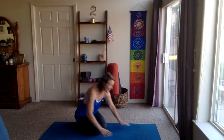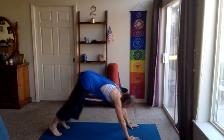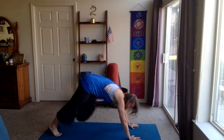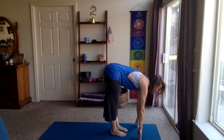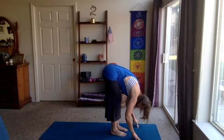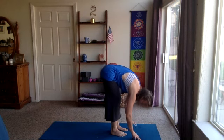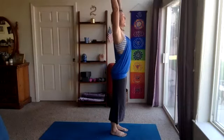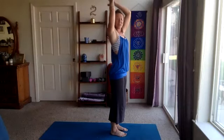At the bottom of the exhale, gaze forward. Walk, step, or jump the feet to meet the hands. Halfway lift, then forward fold. Rise up to standing — roll up or reverse swan dive, flat back, arms out and up. Let's take it into the second round, sun salutation. Forward fold, exhale.